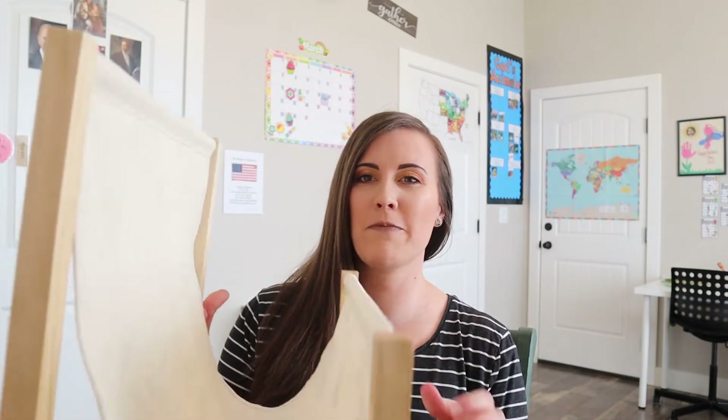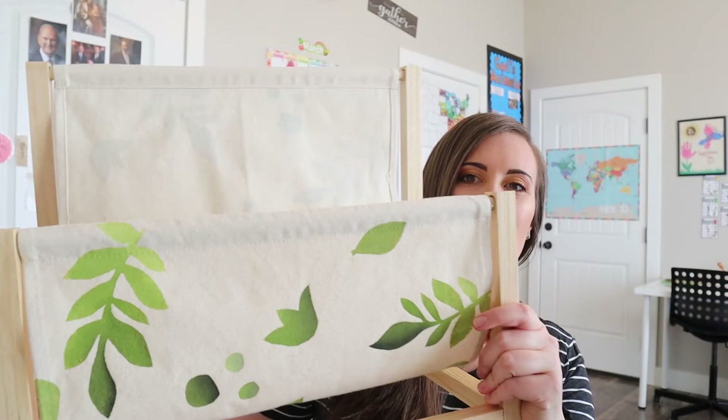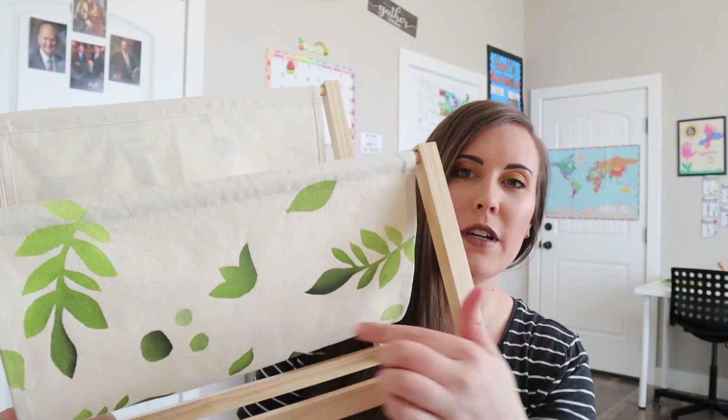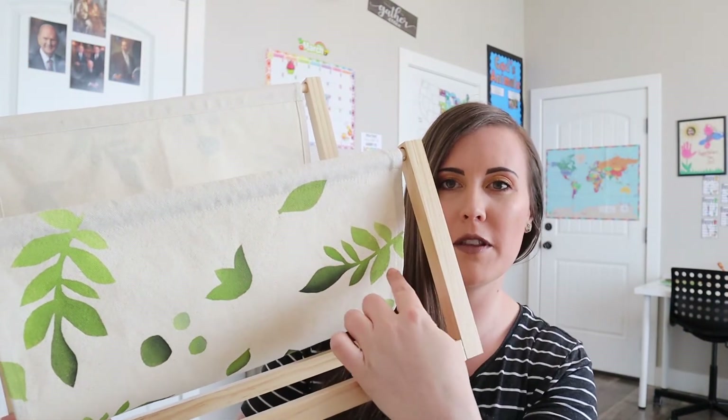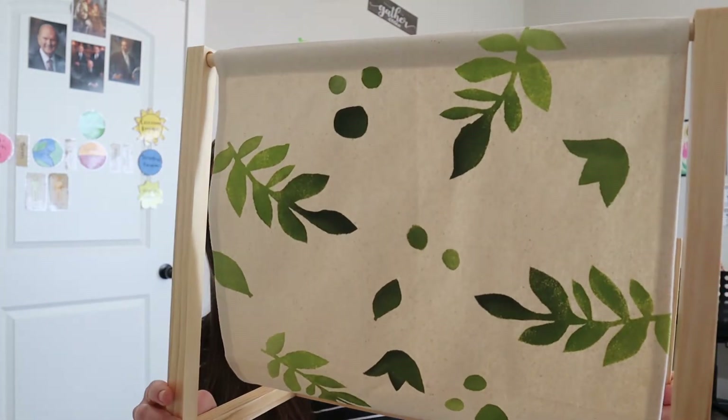I just finished doing my Maker Crate and I absolutely loved it — I thought it was so, so fun. I'm going to hold it up so you guys can see. This is the book holder that I made. I chose to do leaves, made them lighter at the bottom and darker at the top, and this is the back of it.